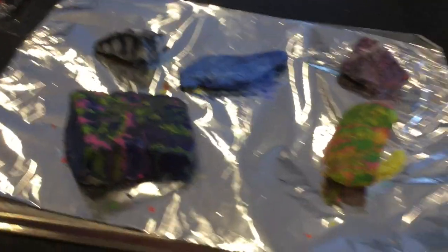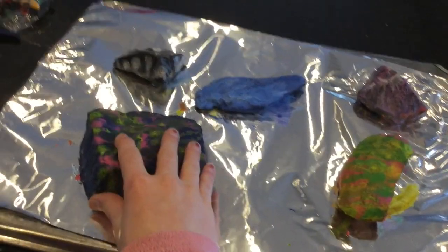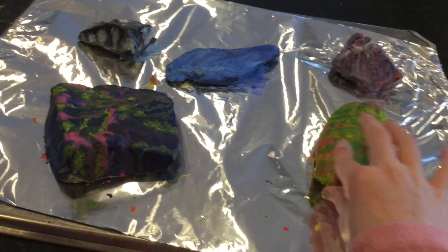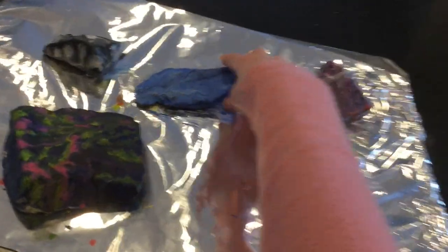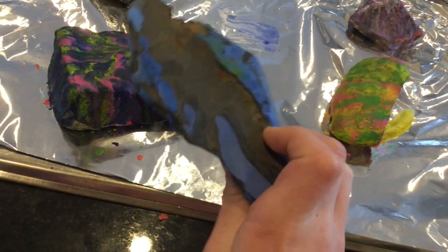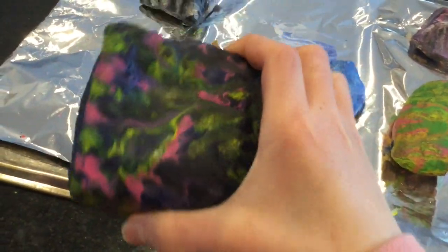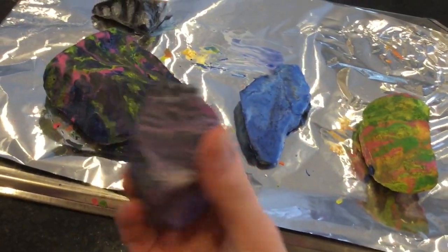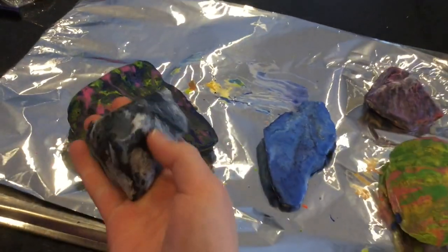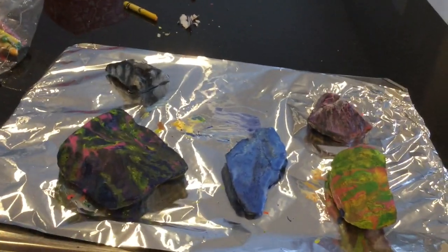This is the final product of all the rocks, and as you can see they turned out very beautiful. They feel super satisfying and the drip effect really made it come together. My favorite is probably the blue one — it's really pretty. There's also the Easter-themed one and the others I did. Thank you for watching, goodbye!